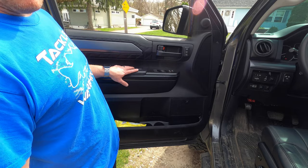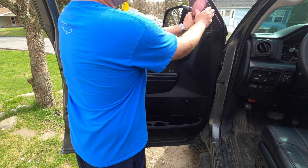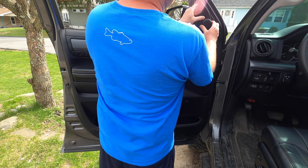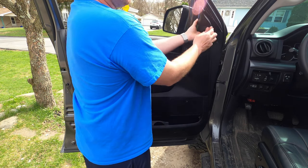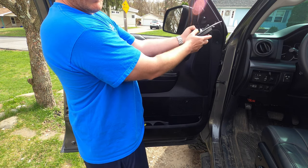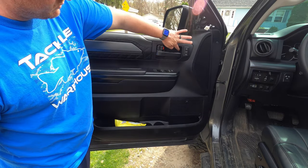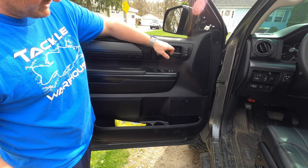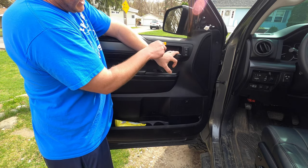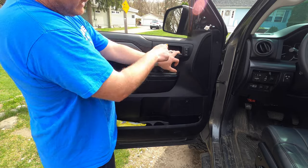First thing we need to do is pop off the door panel. In order to do that, we have to remove the upper triangle section up here — just grab it and pop it off with your hands, it's only held on by clips. If you have a tweeter in this piece, come back and remove the wiring harness. Next, there's a little panel behind the door handle — take a plastic pry tool, get in on the side by the lock, and just pop it off.